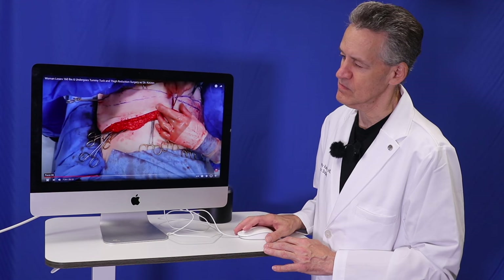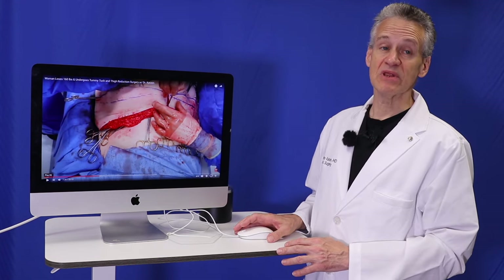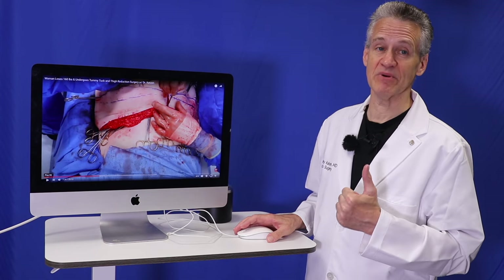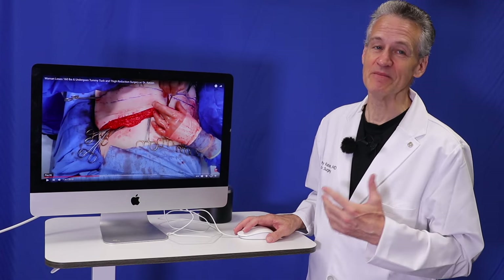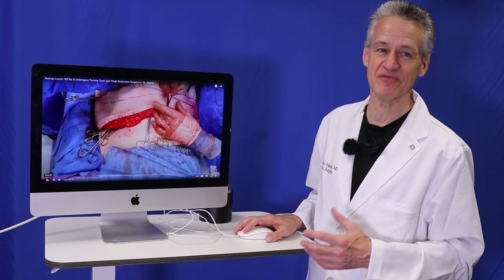If someone's interested in a consultation, are you doing them virtually or in person? It depends. We would love to do them in person, but if it's hard to get to LA — maybe you're coming from another state or outside the country — we can do it virtually. Or if you're in LA and don't want to fight traffic, we can do it virtually, but we would prefer to do it physically.